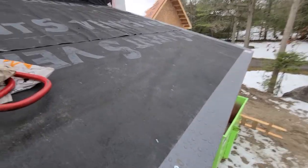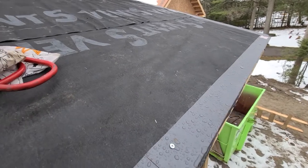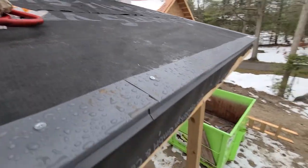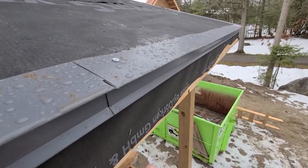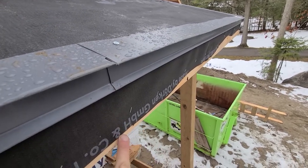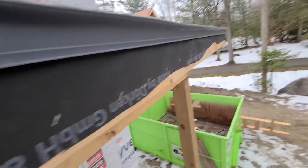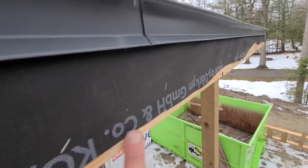John, what we do is we come with our membrane down the roof and it continues past the lip of the starter onto the fascia, and we almost go down to the bottom — we cover most of the fascia.